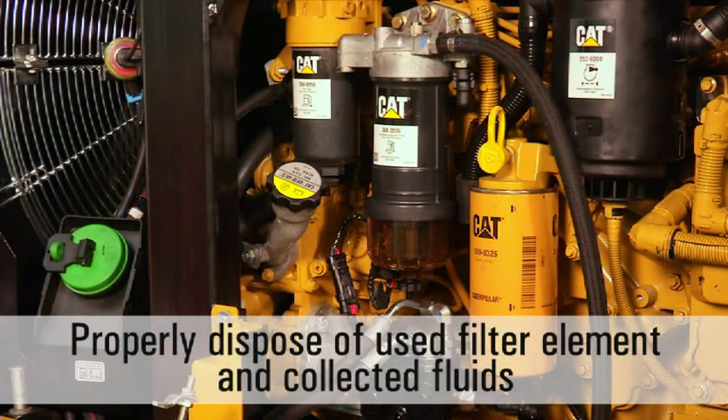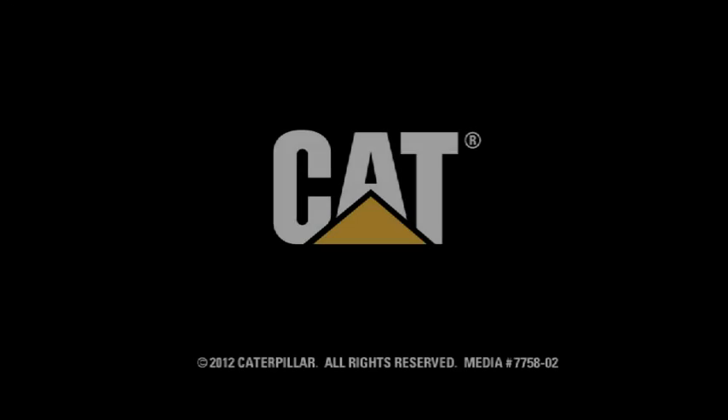Properly dispose of the used filter element and any collected fluids.